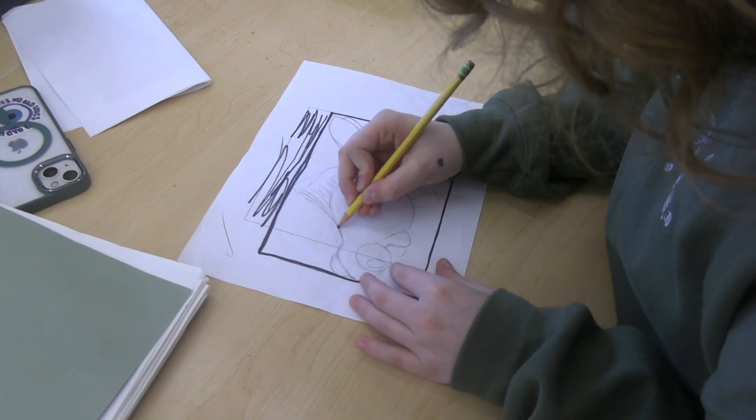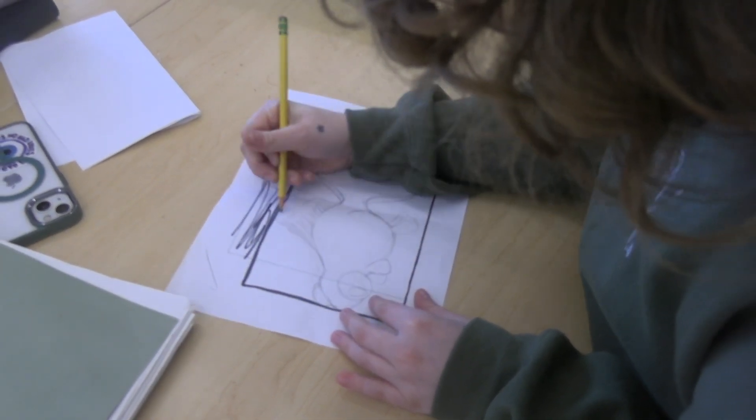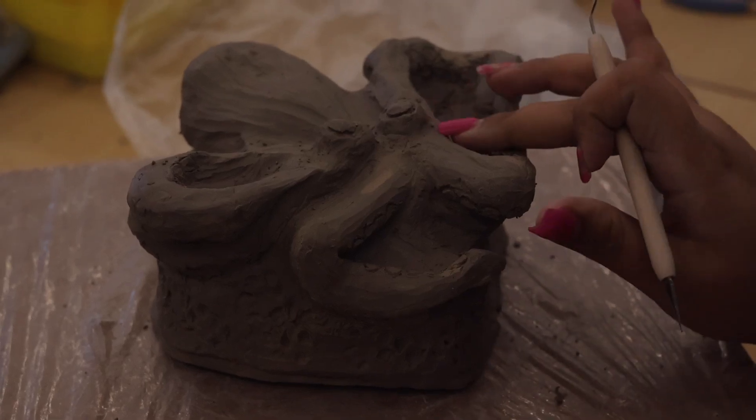The reason I wanted to teach sculpture is because there are so many kids like myself who just don't enjoy drawing but love art, and their brains just don't think two dimensionally. They're more tactile and I wanted to give those kids the opportunity to express themselves.